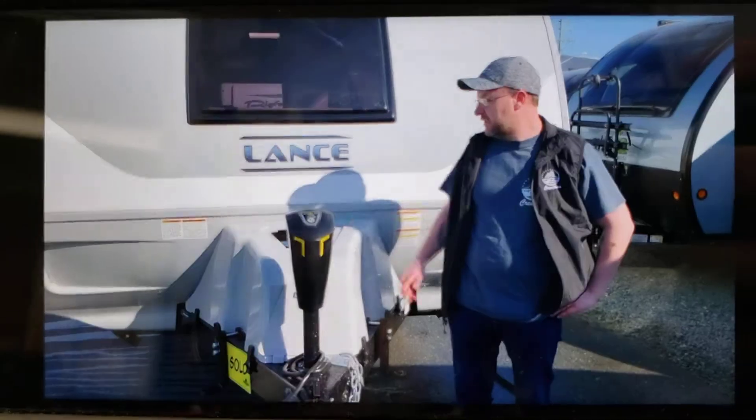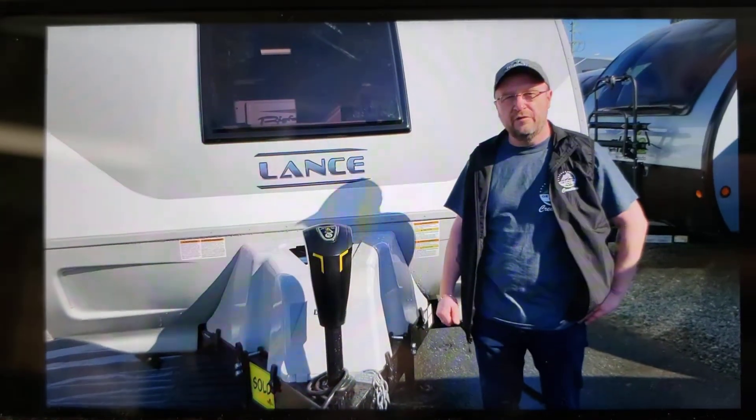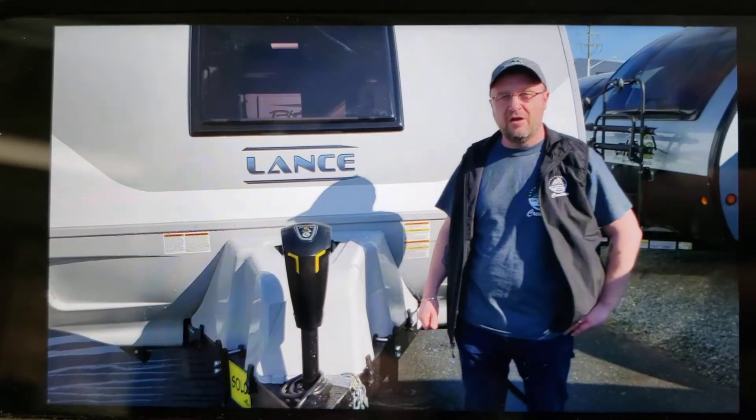I'm from Getaway RV and I just wanted to quickly go over a few of the operational items on your Lance trailer.